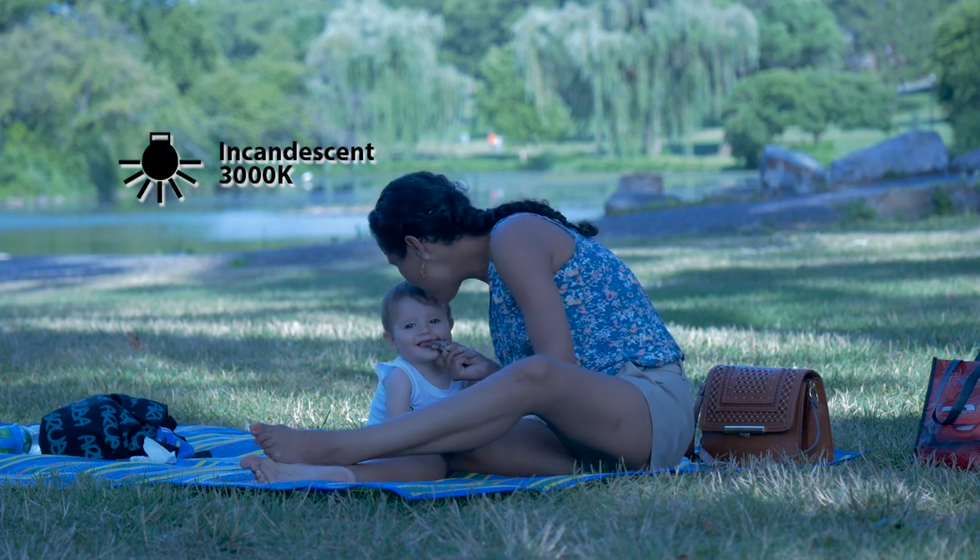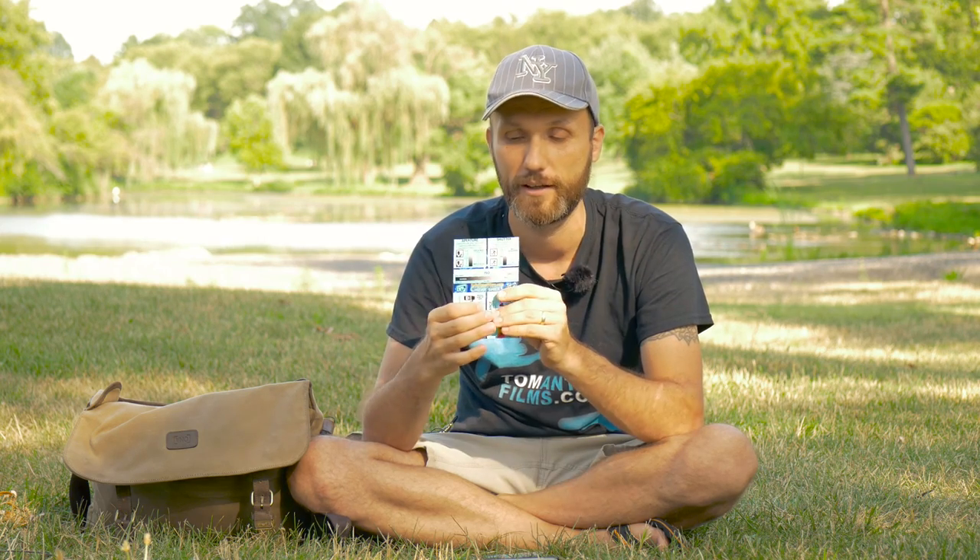For example, if you're in shade and should set 8,000K but leave it at 3,000K, the image will look drastically blue. The reverse happens indoors with tungsten lighting — the wrong setting makes it look drastically warm. You can also creatively offset white balance: for sunrise or sunset I sometimes intentionally make the Kelvin temperature a bit warmer to make the shot look more dramatic. Knowing Kelvin settings is very important — wrong settings can ruin your shot.